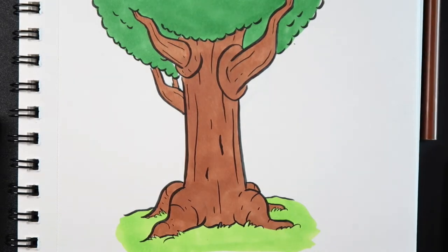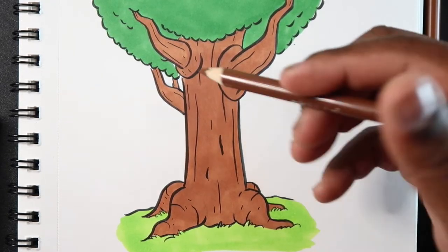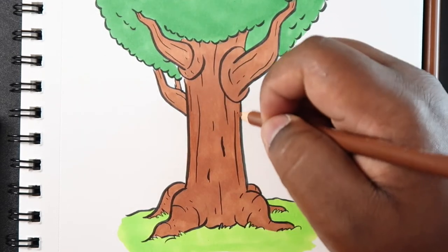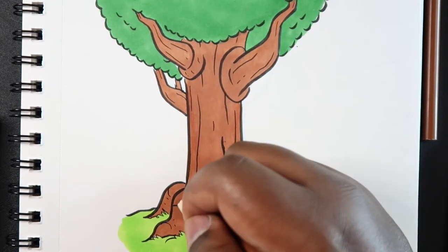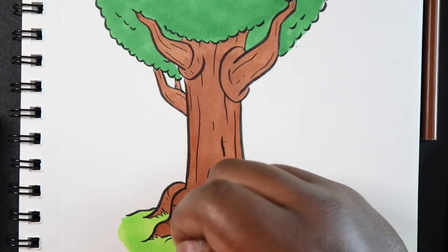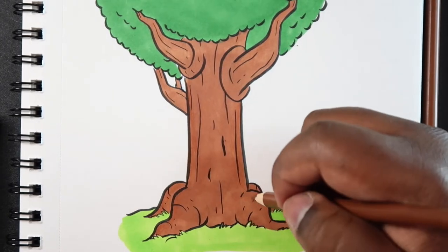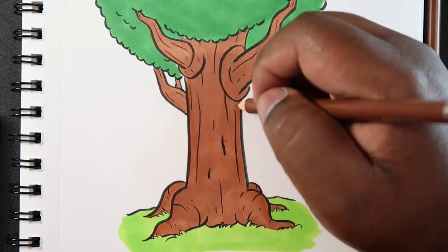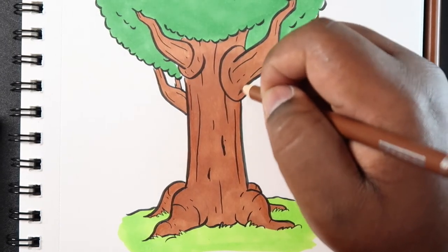Now I'm going to add my mid-tone into it. This time we can apply a little bit more pressure so that it can kind of be seen. I'm going to apply some pressure on both sides. Since this is a mid-tone, it can go on both sides. Hopefully my camera will pick this up so you can kind of see it.